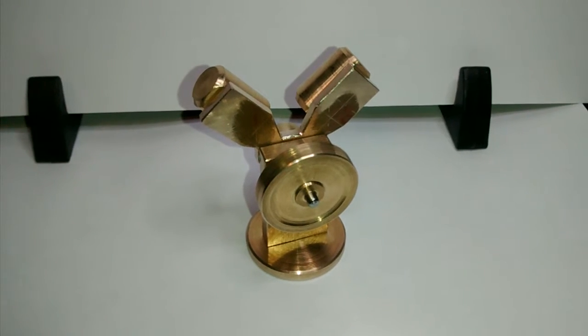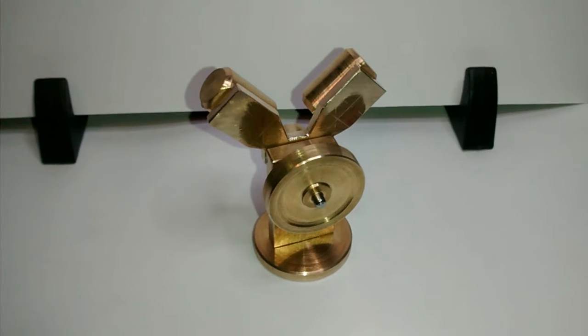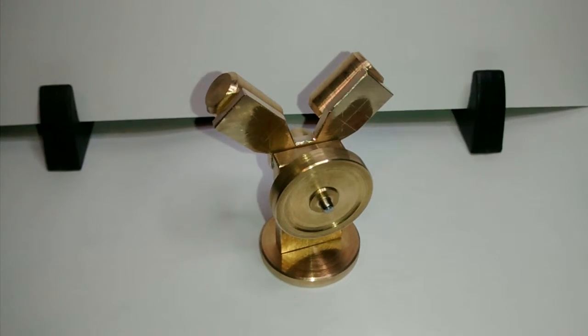Here we have all the components held together with blue tack, just to give a rough idea of what the engine will look like when completed.